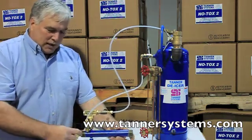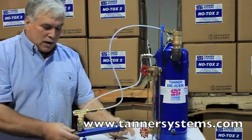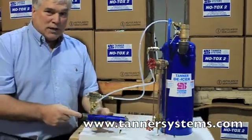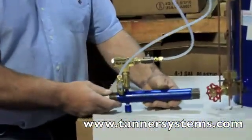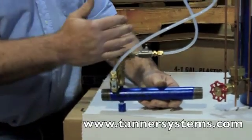You will put a union on each end of this, or something where you can pull this out if necessary. There is a serviceable item in here which we call the flow restrictor. The flow restrictor is to create a low pressure area to siphon fluid out of the tank.